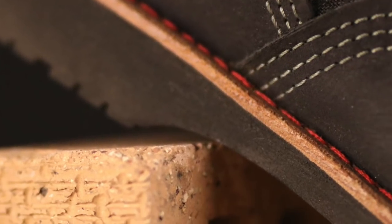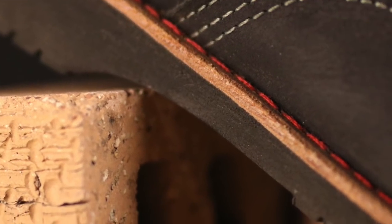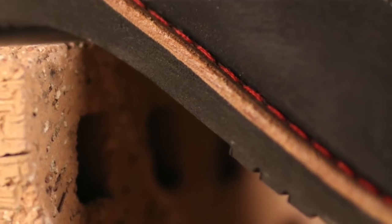The Vibram sole is held down with a full leather welt, and that welt stitch is in red. Now all the little symbols on this boot have some sort of meaning, and if you want to know what it's all about, swing by thebootguy.com — I'll have all that broken down there in a blog post.